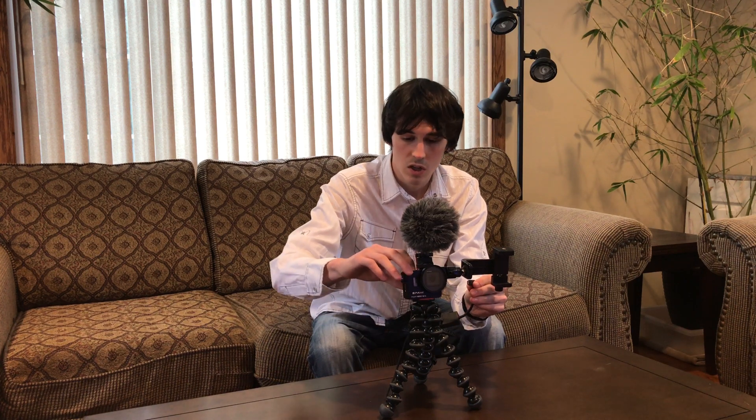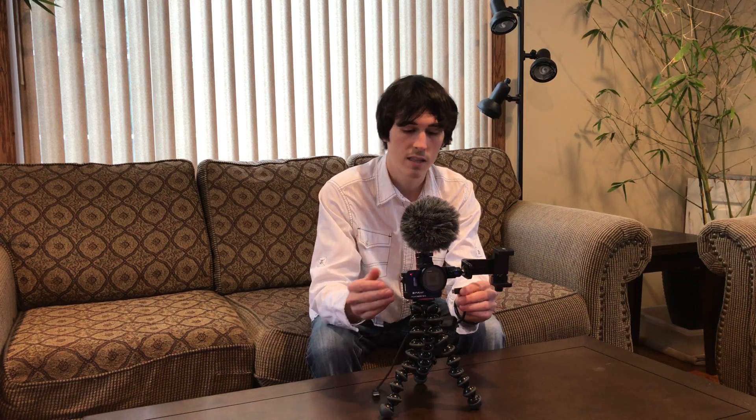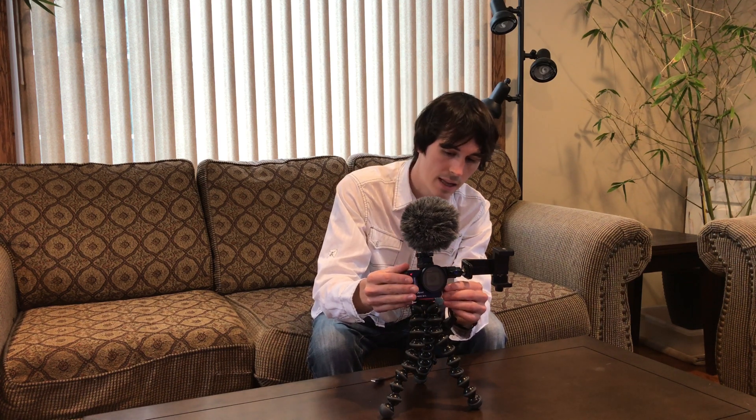The really simple solution on how to fix this is to have the external mic unplugged, start your recording on the internal mic, and then after your recording has started, you can plug in the external mic and your audio will be in sync.